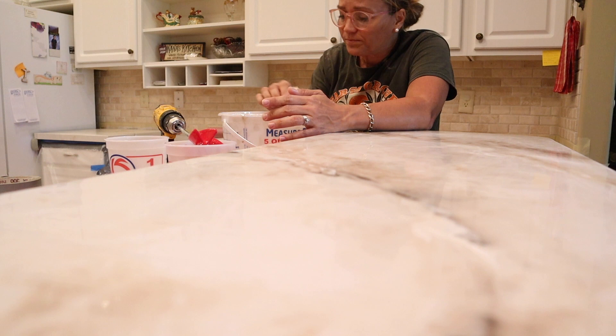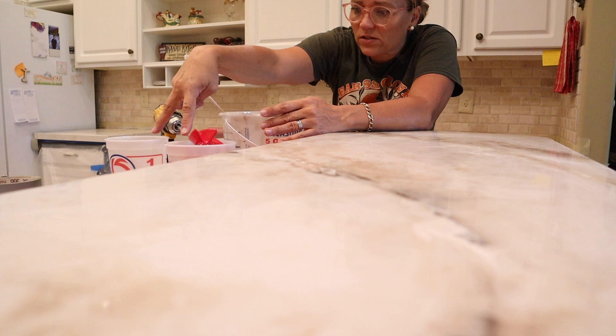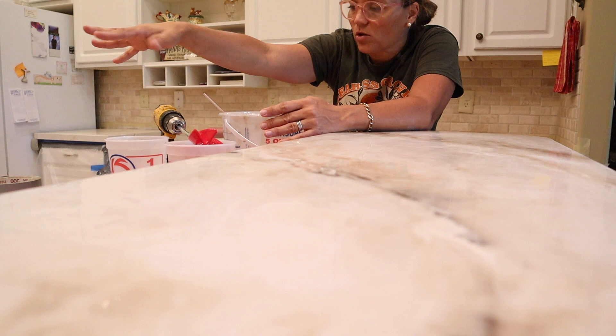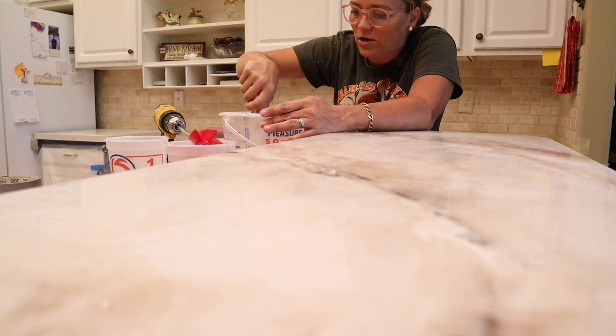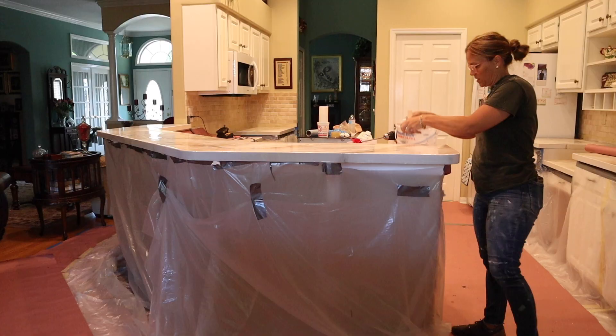If you've got separate areas, don't try to pour the whole area and the area next to the stove all at once — do one at a time. Get yourself a bunch of buckets: a resin bucket, a cure bucket, and a mix bucket for each space, so you're not having to clean out or reuse buckets that have a little product left in them, because no matter how much you scrape there's going to be product in there.